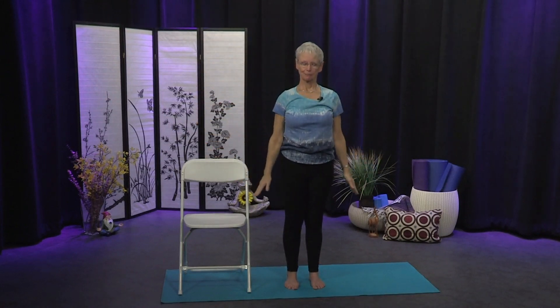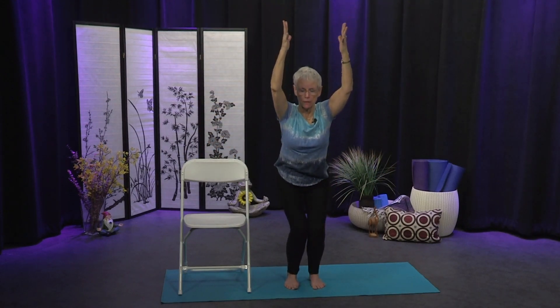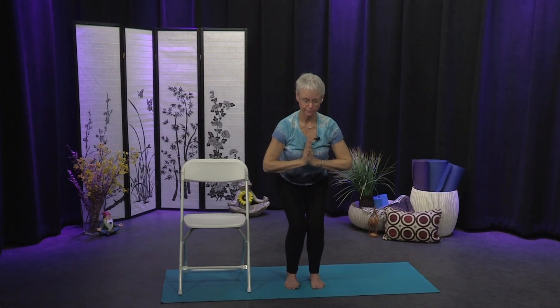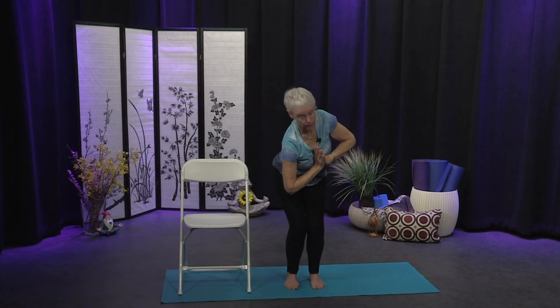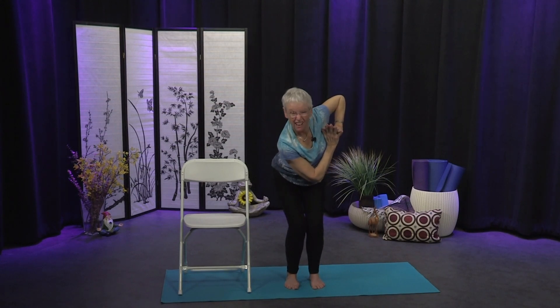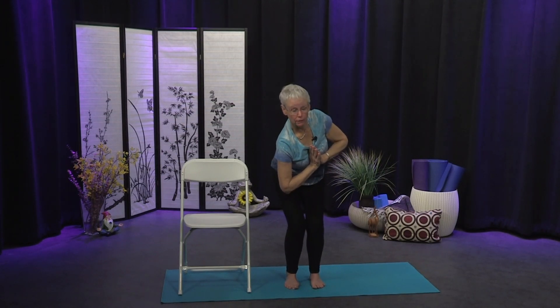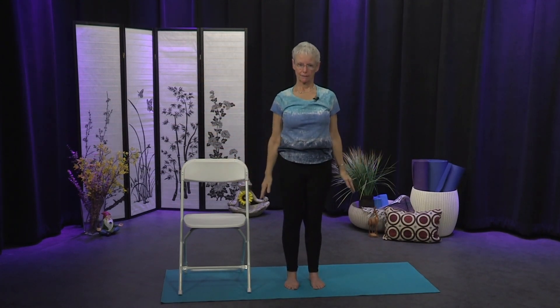Exhale the arms down by your sides. We'll do that again on the other side — inhale the arms sweep up, exhale sink into Utkatasana, arms up or forward. Take your hands to your heart, lengthen your spine. On your exhale come into the twist — let the right shoulder turn down, the left shoulder turn up. We want to keep hands at the heart so we can let that rotation happen through the ribs. Keep the breath full, keep rooting down through the legs. Inhale through center, come all the way up, and exhale arms by your sides.